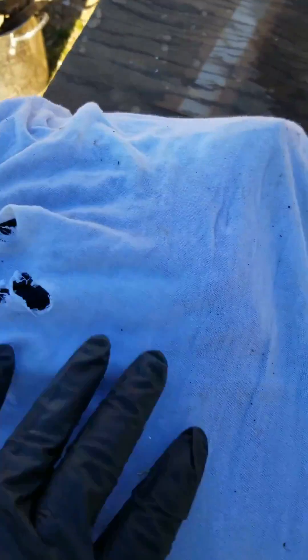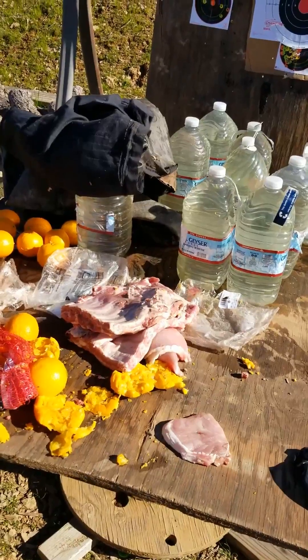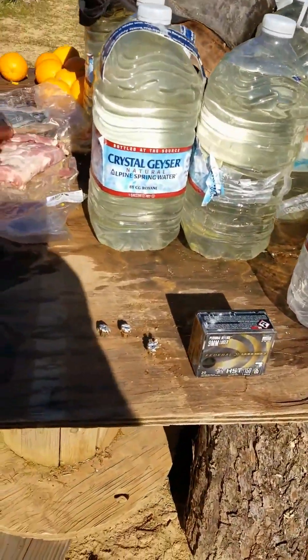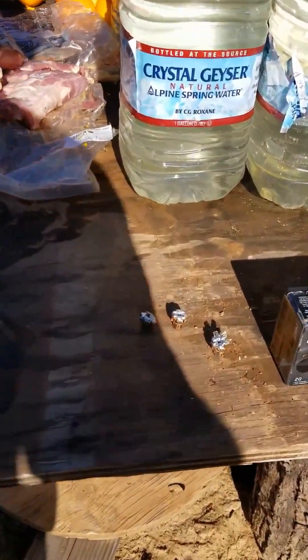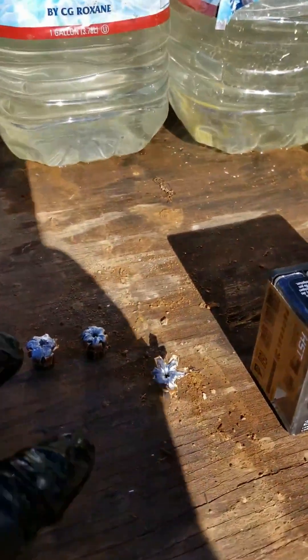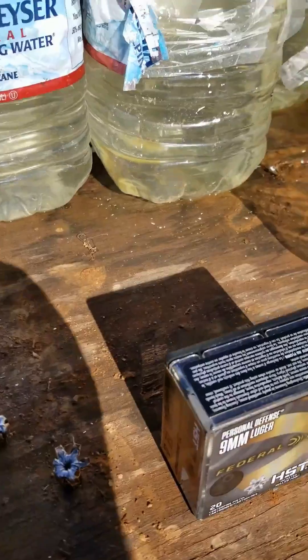I laced three holes in the back of the t-shirt. It looks like there's one stuck in there somewhere. This is the aftermath of the 150 grain HST. I found three of the bullets. You can see clearly that one is definitely at the bone there — the one that only partially expanded.